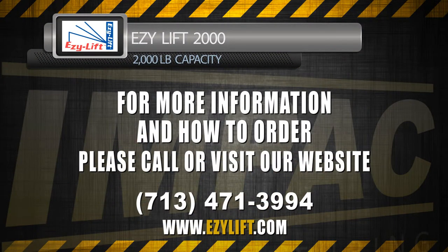For more information on how to order, please call 713-471-3994 or visit our website at www.easylift.com.